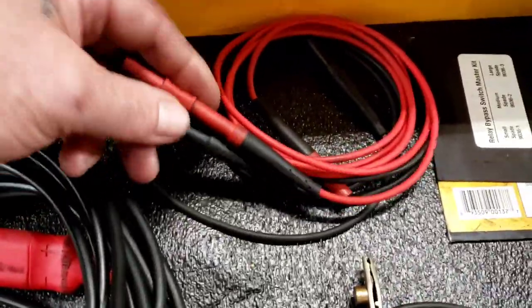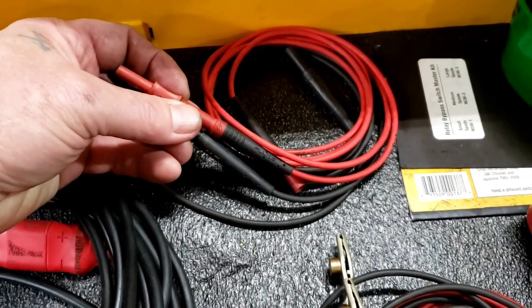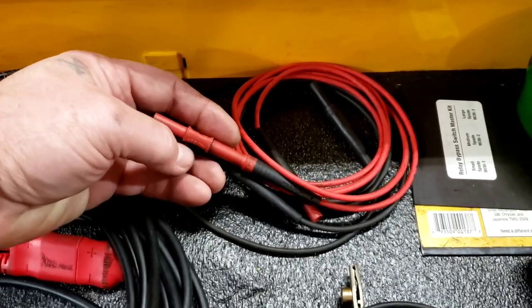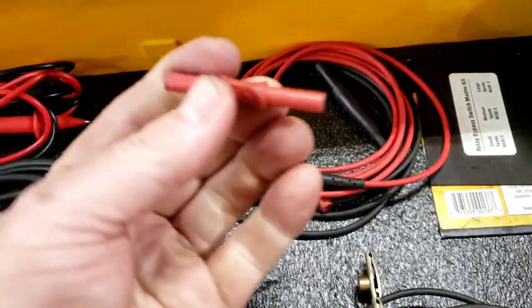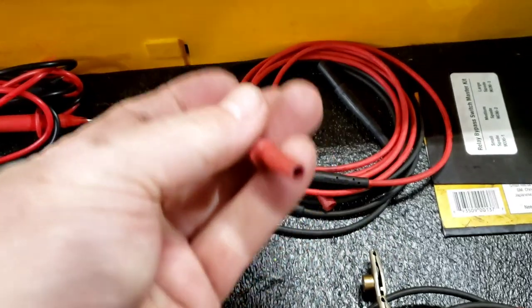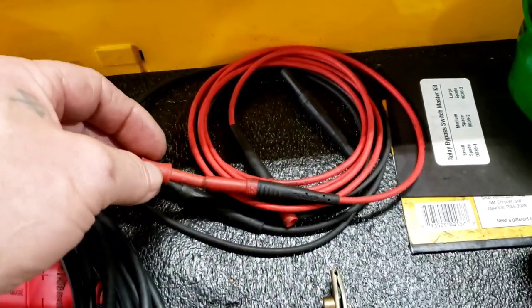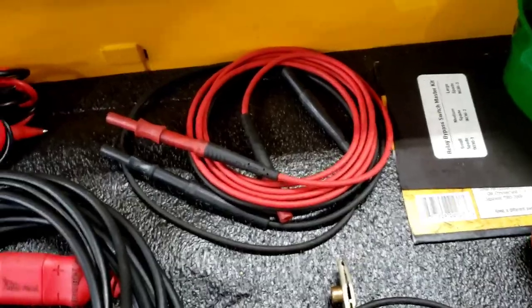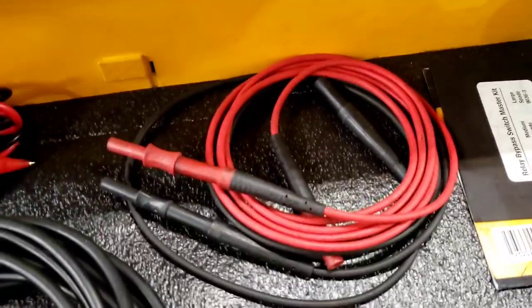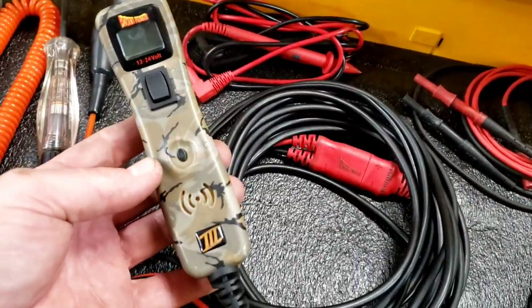Now these are really cool — this is an extra set of leads. Sometimes you need to adapt your leads to be really long and get a real true connection when you're dealing with high-level computer stuff. I got this extra set and they come with these connectors so you can connect two sets of leads together without any voltage drop or damaging your wires. I highly recommend those if you do a lot of electrical testing. Got the little camouflage Power Probe 3 — probably my third power probe since I use them a lot and eventually they fail.